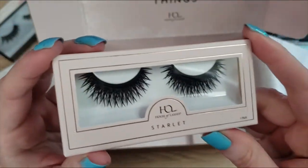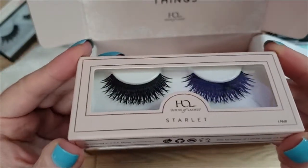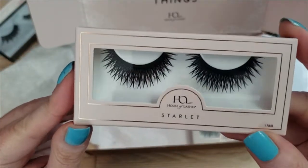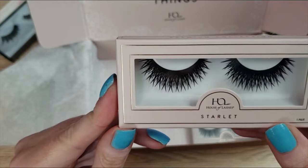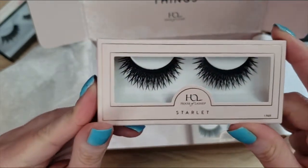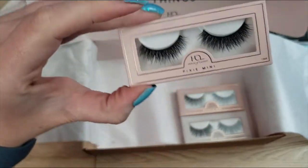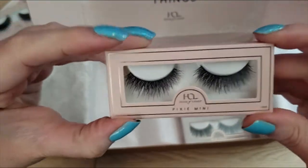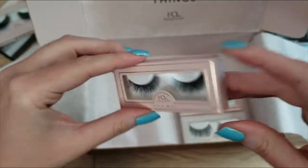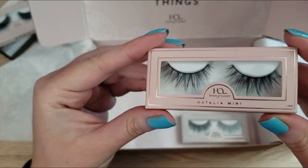These are the Starlet lashes and they are dramatic. I'm not sure if these are my style, so I'm going to put those in the maybe pile. Then I have the Pixie Minis — these are so cute, I love the mini lashes. And I have the Natalia Minis.